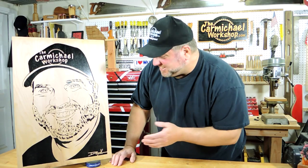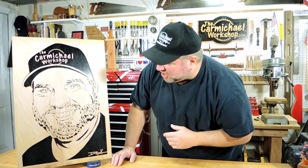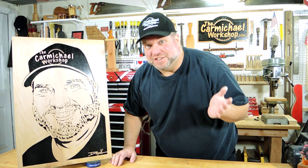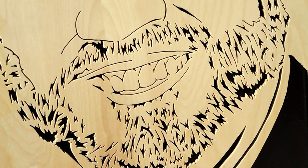Also check out all the detail in the beard. Charlie told me when he was cutting out the facial hair that he got a little burned out, and that's totally understandable. And Charlie, if you had just told me you were going to do this, I would have shaved for the picture.